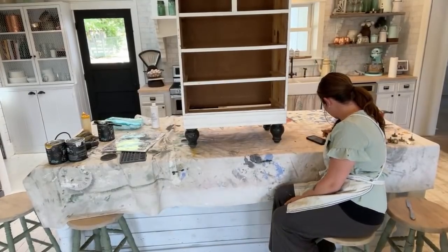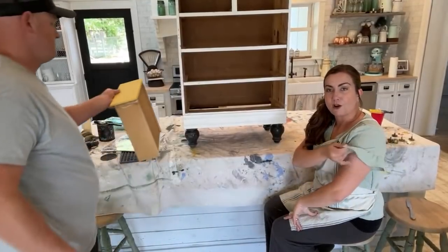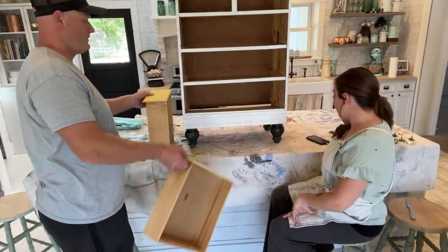Jamie, is this a Swiss Dot shirt? It is Swiss Dot but it has ruffles on the sleeves. If you can't find a link let me know and I can look for it.